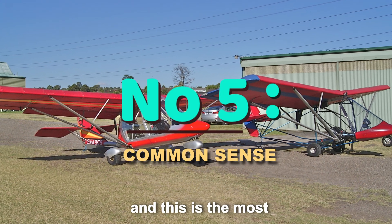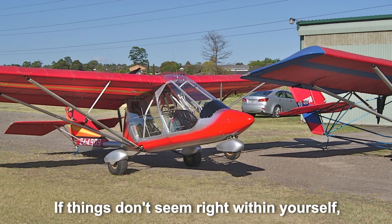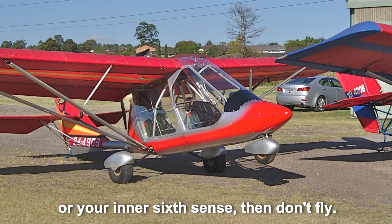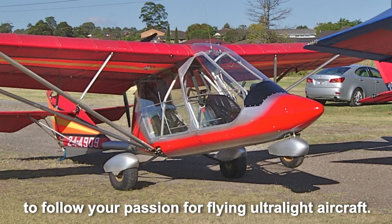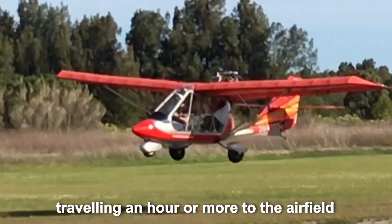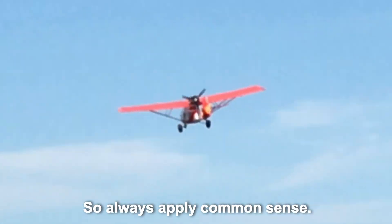Number five, and this is the most important one of the lot: put your common sense hat on. If things don't seem right within yourself, the weather, your aircraft, or your inner sixth sense, then don't fly. There will be other days and other times to follow your passion for flying ultralight aircraft. Too many flyers have come undone by travelling an hour or more to the airfield, then convincing themselves that they have come all this way and deserve to get a fly in. So always apply common sense.